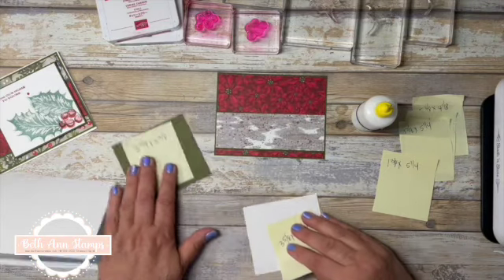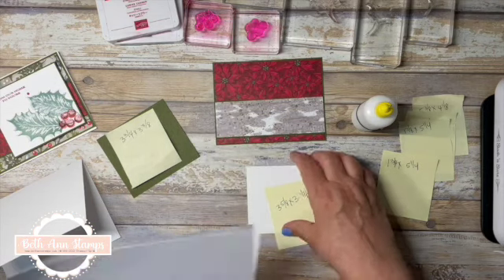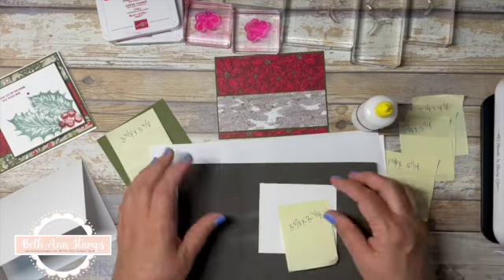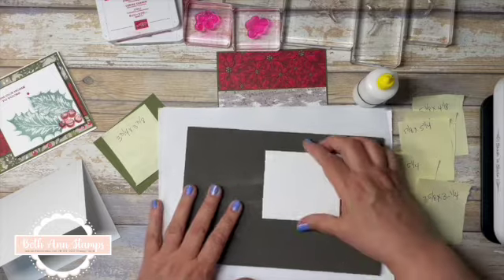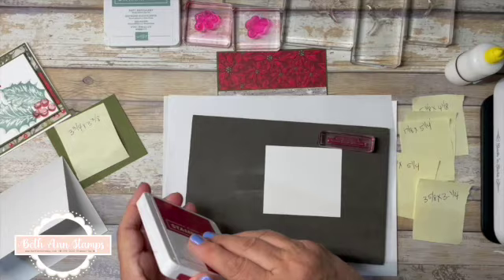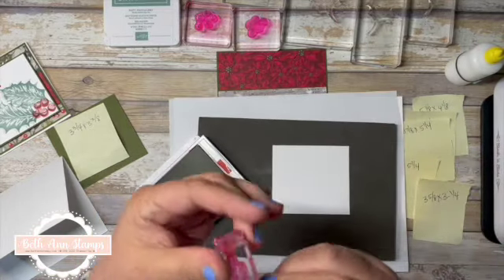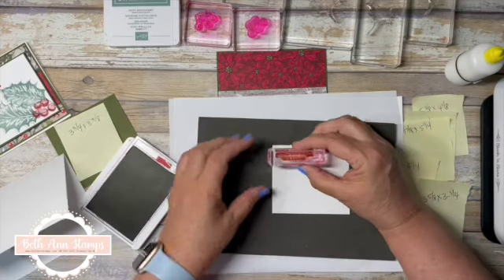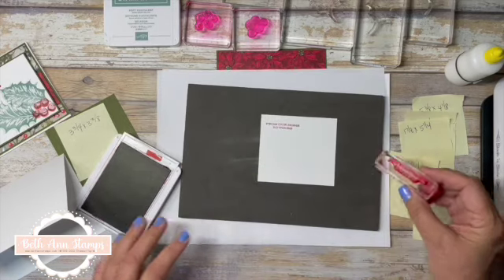I'm going to put that towards the bottom with just that small edge down here. Our next layer is where we'll stamp our focal point and the outside card sentiment. This one is five and three eighths by three and a quarter. We're going to stamp the sentiment first in Cherry Cobbler — this is from our Home to Yours set. I'm going to put this up in that left corner.